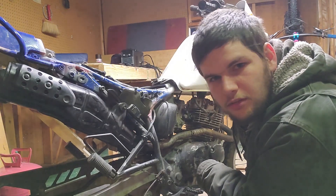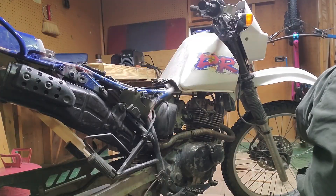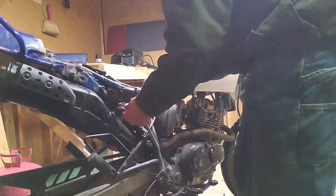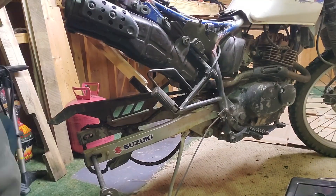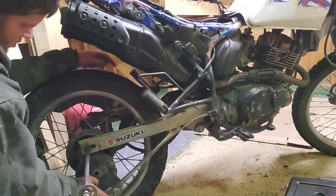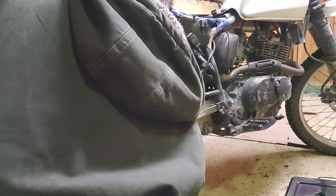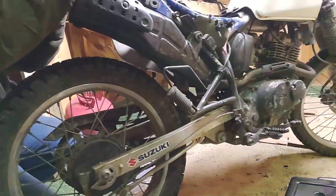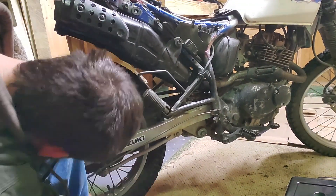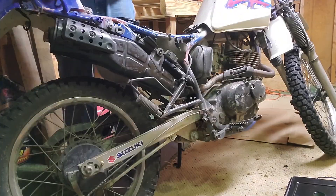The torque specs on those bolts? I have no clue. I'm torquing them to about that much.